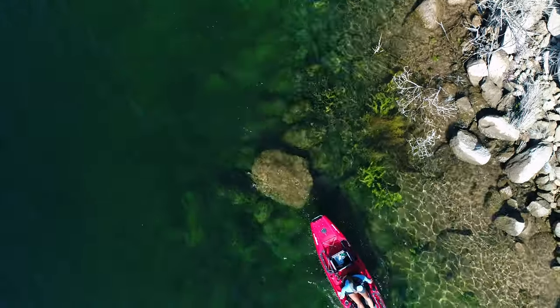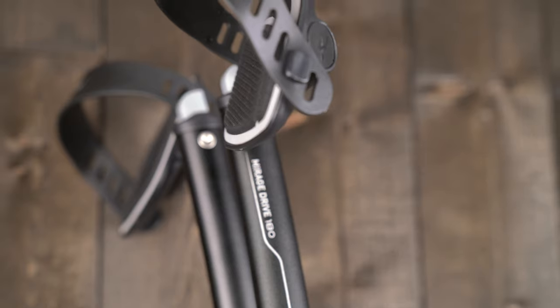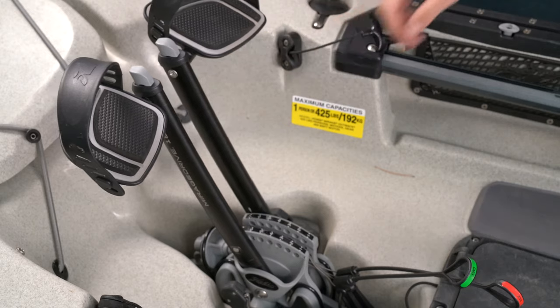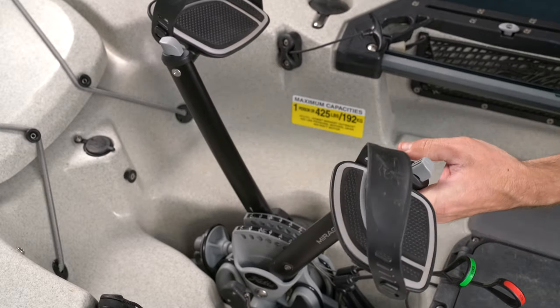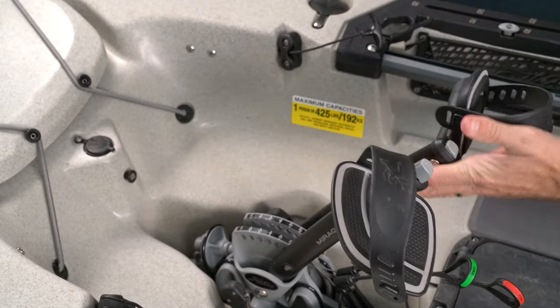The elegantly designed R cranks are adjustable to fit users of many different heights. They're easy to adjust — you just engage the push buttons on top of the cranks and push them fore or aft to get that perfect adjustment.